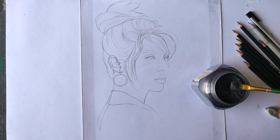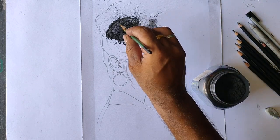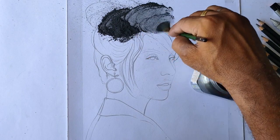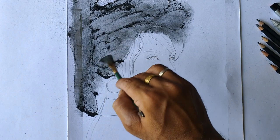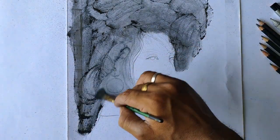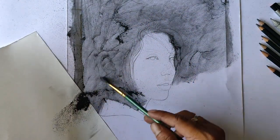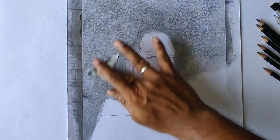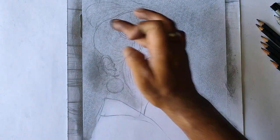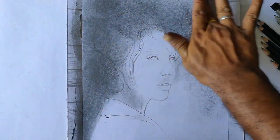It is graphite powder — we will apply it to the powder.